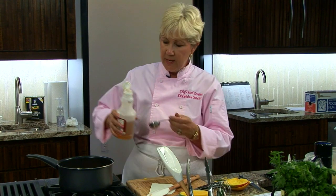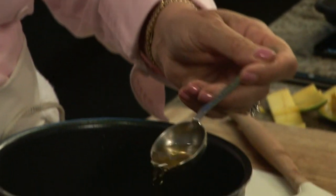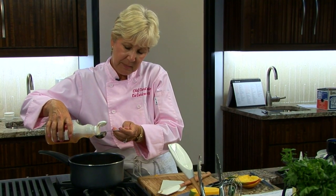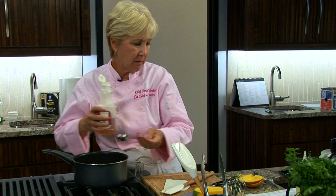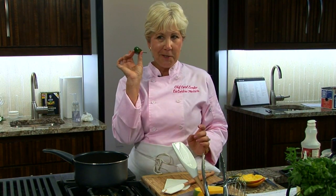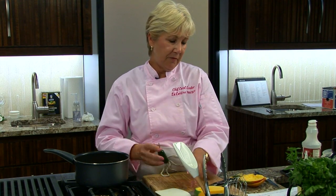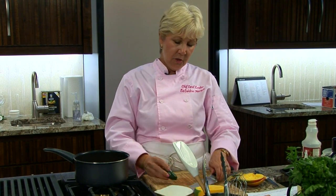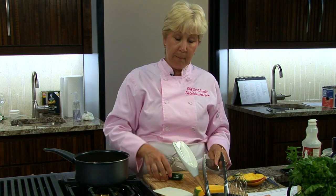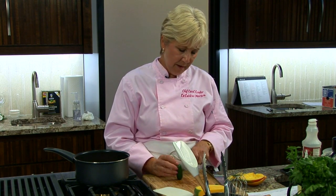And then we are going to add a little bit of apple cider vinegar — almost a tablespoon, maybe just a little bit. This gives it some kick, some acidity. And then to give it a little bit of heat, a jalapeño. I'm going to show you how to cut a jalapeño. You want to cut off the end so you have a flat bottom on your jalapeño. You can use a chef's knife, but I think I'll use my utility knife.